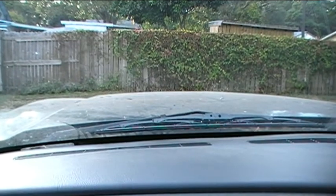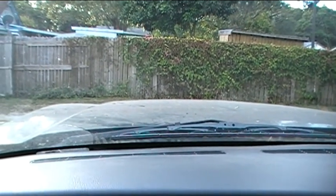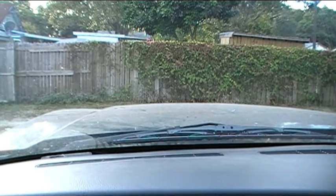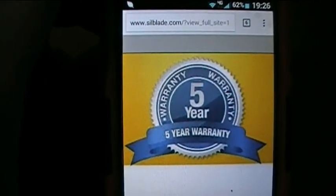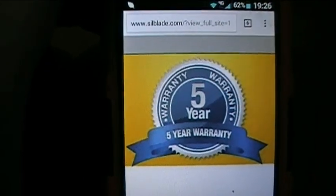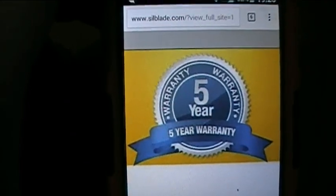These Silblades claim a five-year warranty. On Friday, January 20th, 2017, I looked on silblade.com and confirmed they do indeed have a five-year warranty. Hopefully these blades will last for many years to come. My name is Bobby Galuba with ubatech.com — thank you for watching, and I hope you learned something.